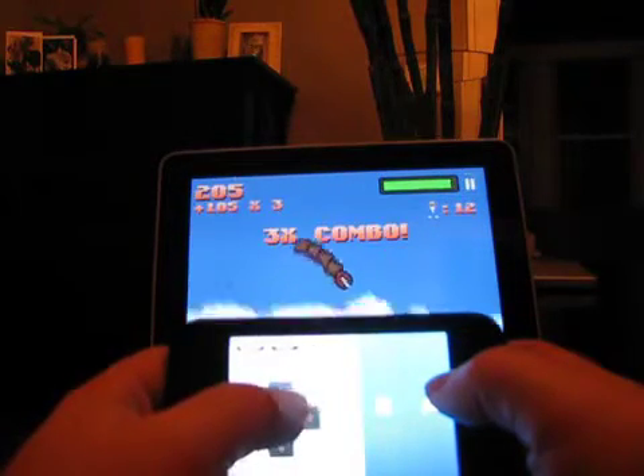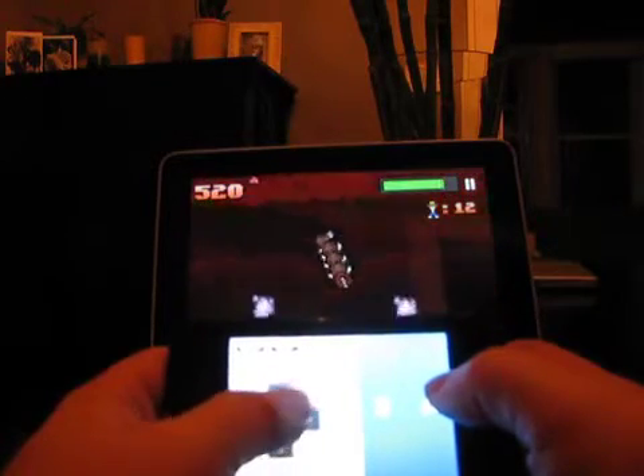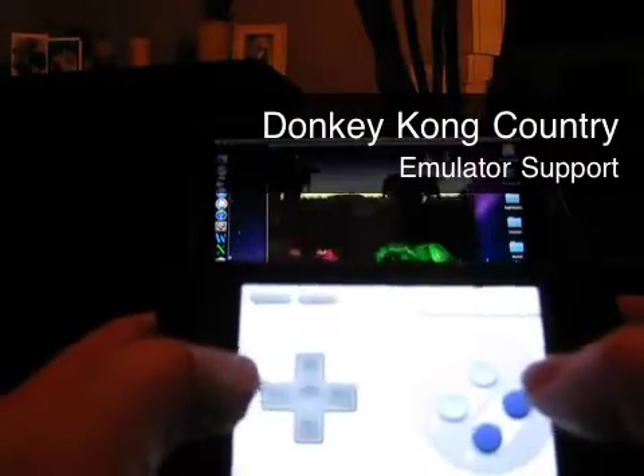Will more iPad games support Joypad in the future? Time will tell, but Zelle Applications has put the ball in developers' court by releasing their own SDK for easy integration.